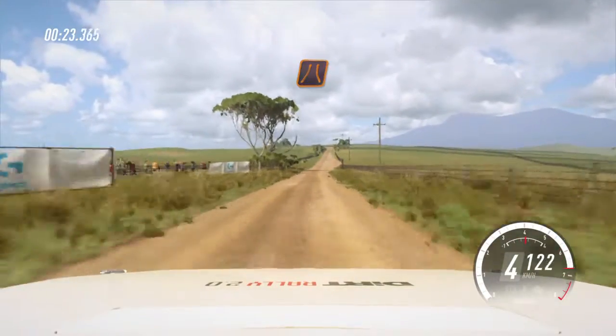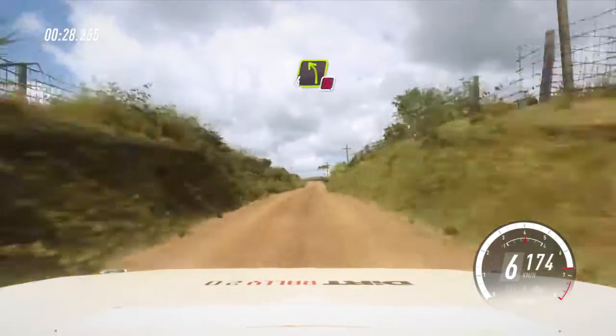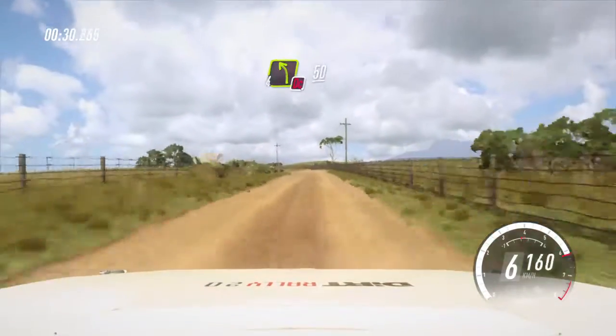Flat middle of a narrow crest, 80. All left, don't cut, slow 50, turn 1 right.